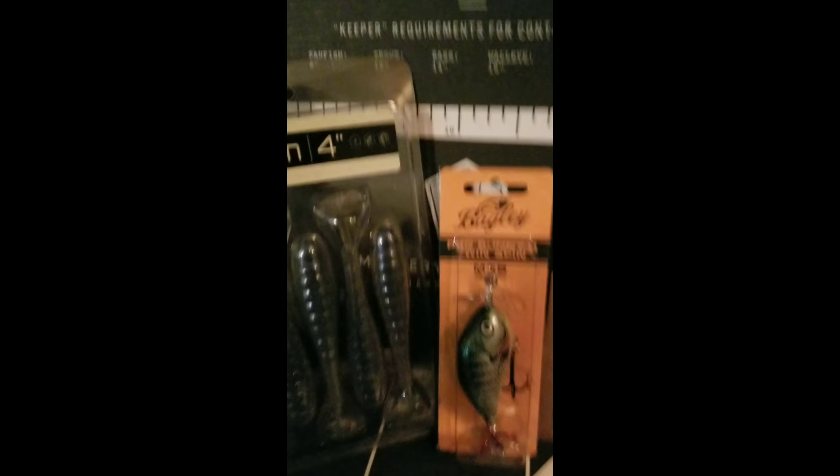Hey guys, this is Brian with Gone Fishing Smitty. Got my MTB box in today. I thought I'd unbox it, and as you can see I've got it all laid out. It's got some nice stuff in here.